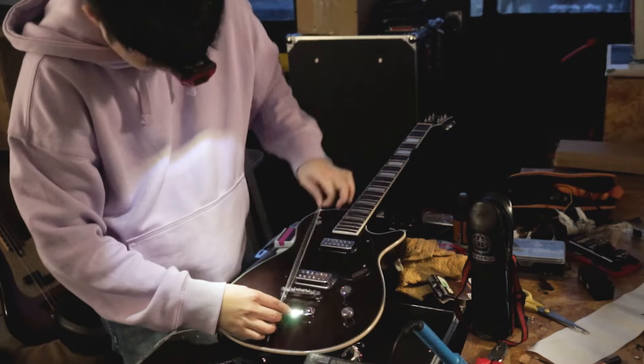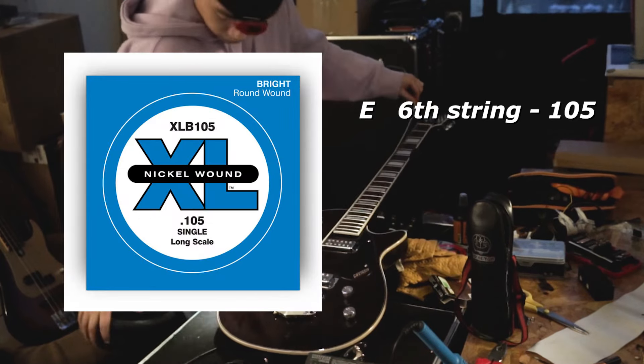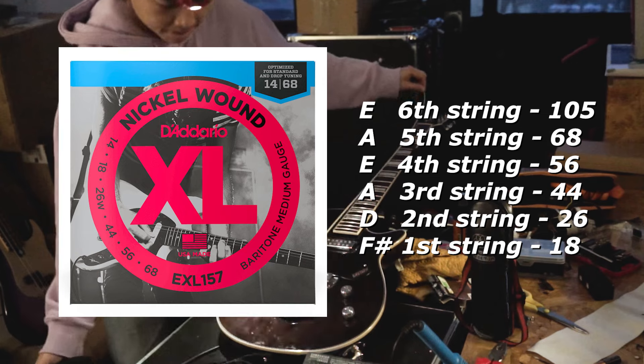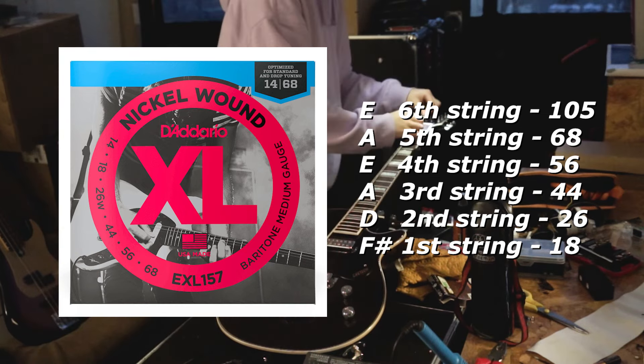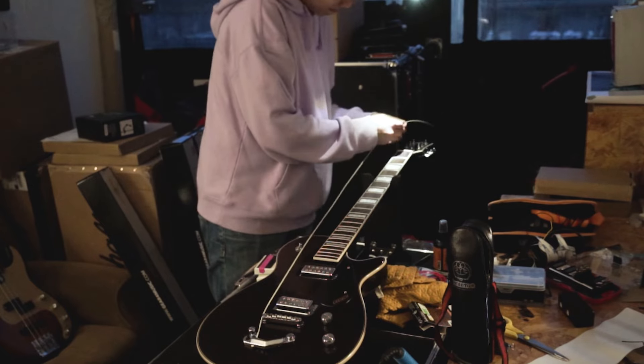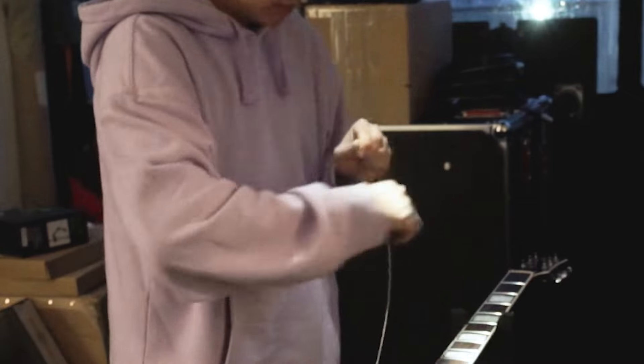Now with that out of the way, let's slap some strings on it. Eric uses a combination of an extra thick 0.105 gauge bass string for the 6th string, combined with a 14 to 68 baritone string set for the rest of the strings, discarding the thinnest 14 gauge. A funny consequence of that extra thickness in that 0.105 gauge bass string is that I have to unwind a portion of the string so that it can even fit through the tuning post.